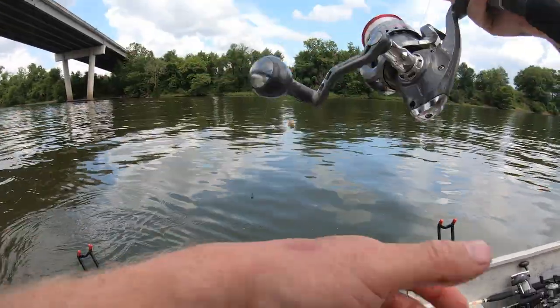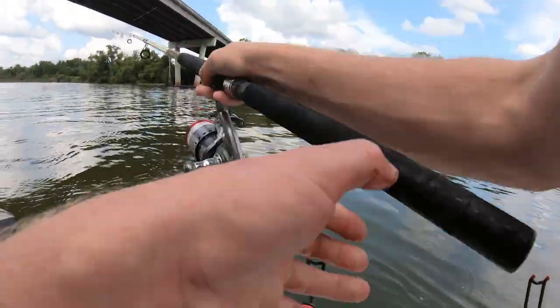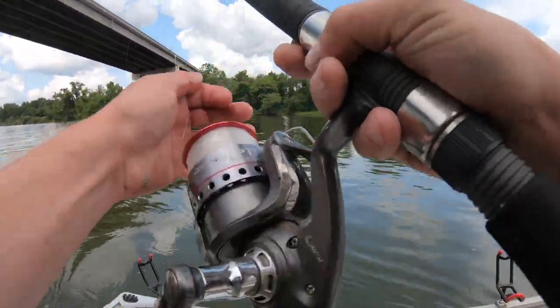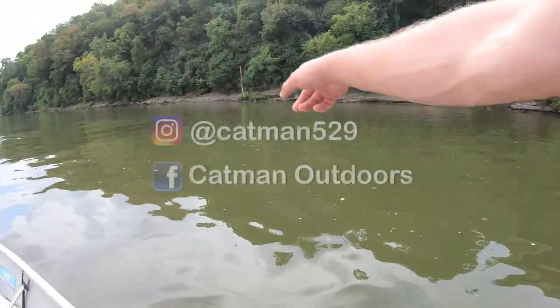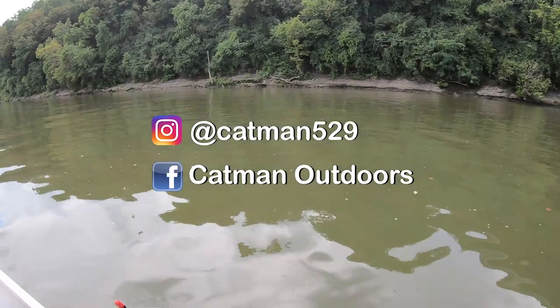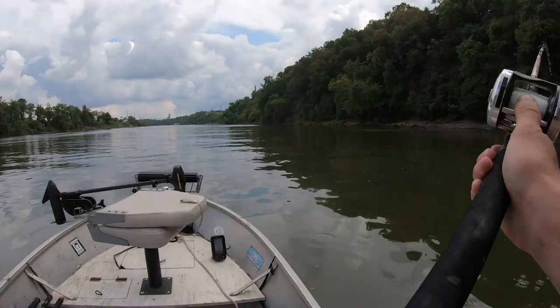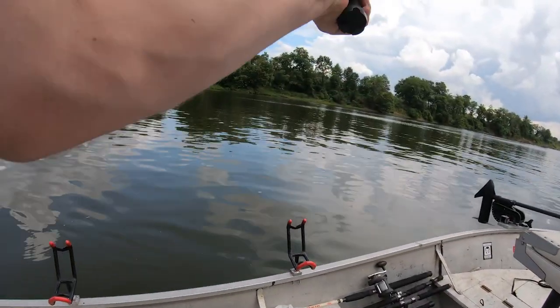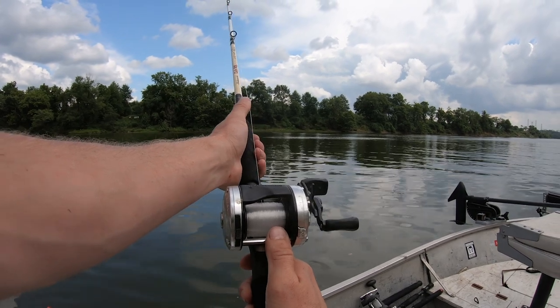We're sitting right on top of the hump, so I'm going to drop this one pretty much straight down. This bottom kind of comes up and down quite a bit along this stretch of the bank — a little shallower, but it's good structure. We're going to put two lines over there. Let her sink down.